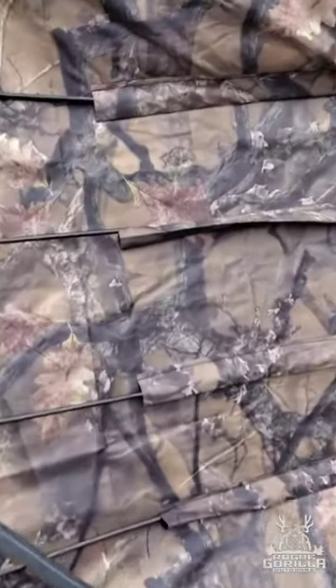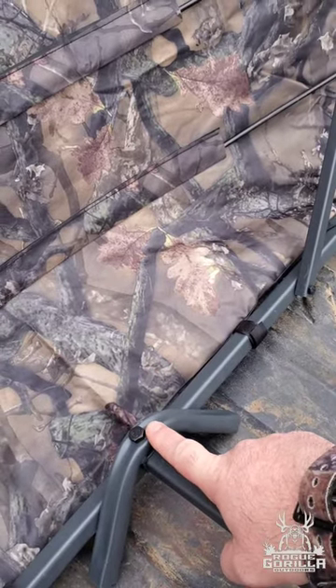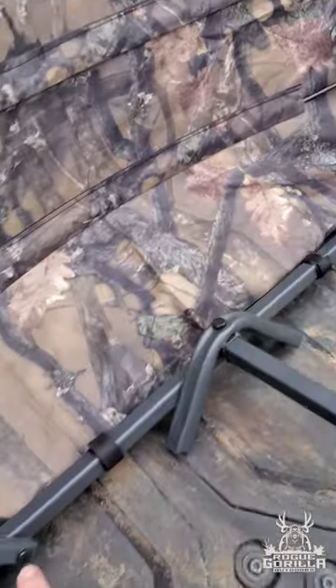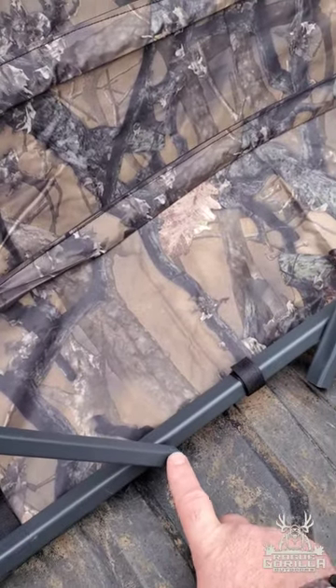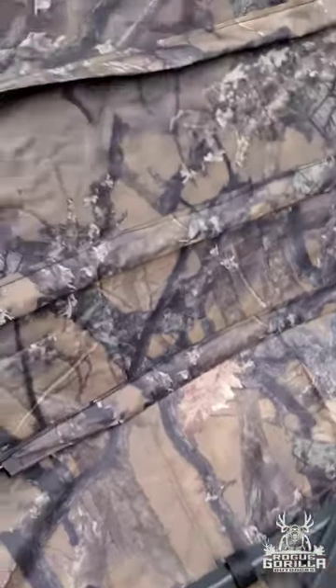I used a 13mm long socket and a short socket, then a 10mm long and 10mm short socket — that's what it requires. Other than the overhang issue, I think it's gonna be great and work well, but we shall see in about three days.